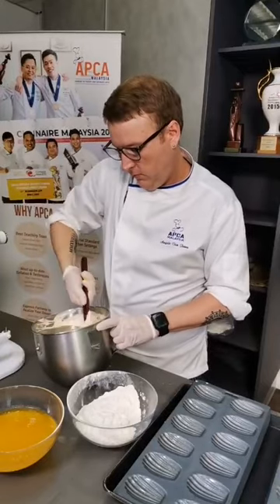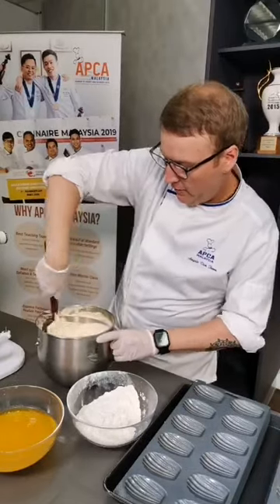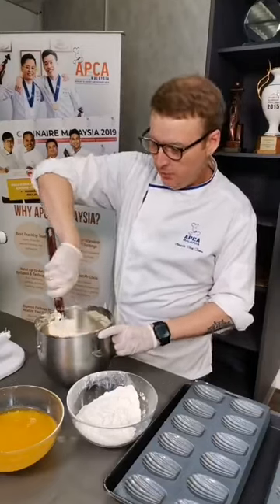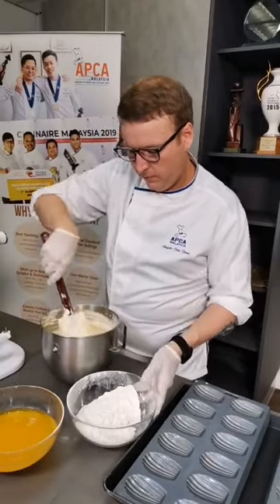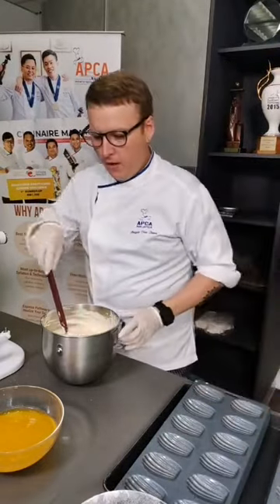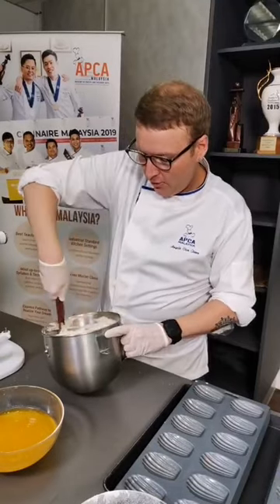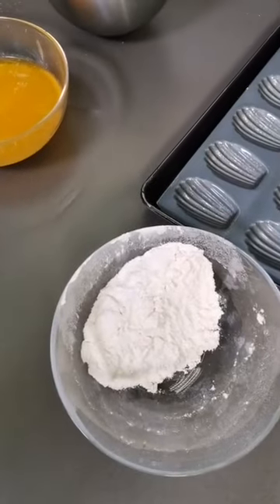Someone is asking: is it T45 flour? You can use T45, but sometimes T45, if it's formulated for viennoiserie, it actually can be strong. It's fine flour but has strong gluten development. If you're using French-grade flour, T55 would be good for this one. I'm not using any special flours - just the local brand flour, which works just fine. You don't need to go out and buy French, American, or Australian flour. The local flour is good.